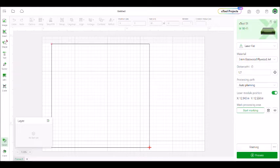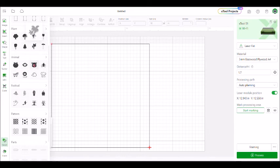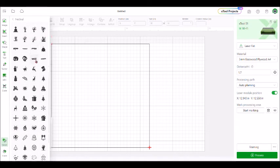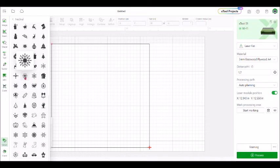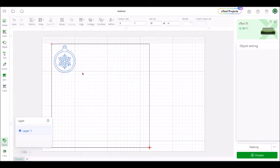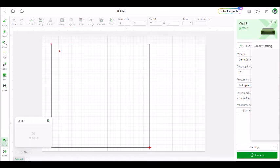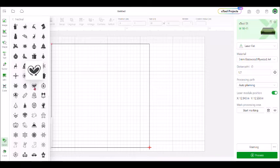For this tutorial we'll do something simple using shapes already in the software. We'll find something festive — let's do a snowflake since it's Christmas time. There's a little ornament with a snowflake in it. I wanted the outside part to be cut and the inner part to be a score, but it's not letting me select two different options for that. So I'm going to go back and just find the snowflake by itself.